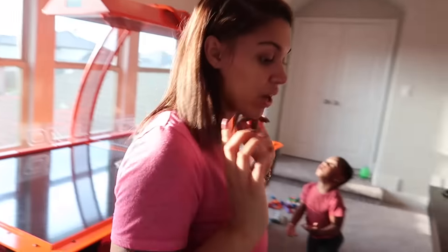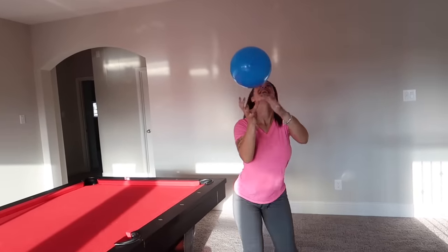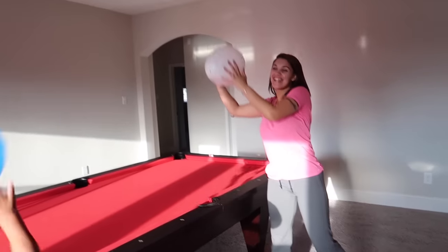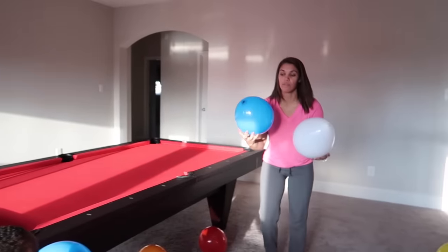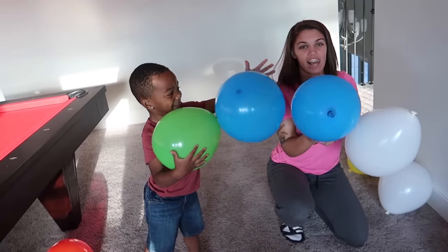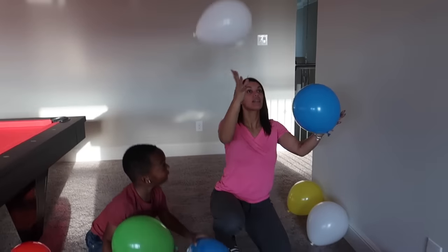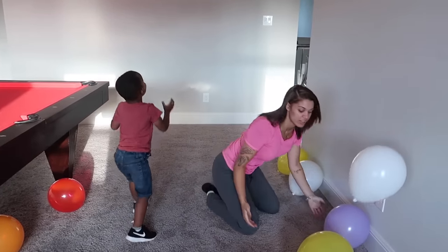DJ just wants to play with the balloons. Mom decides to see if she can juggle two balloons — it's been a long time! DJ, you see mommy juggling? DJ, you pick up two of them and juggle like mommy — watch like this. Balloons are going everywhere!